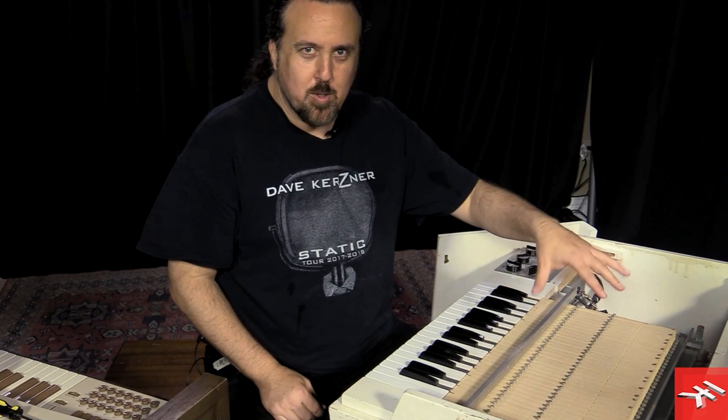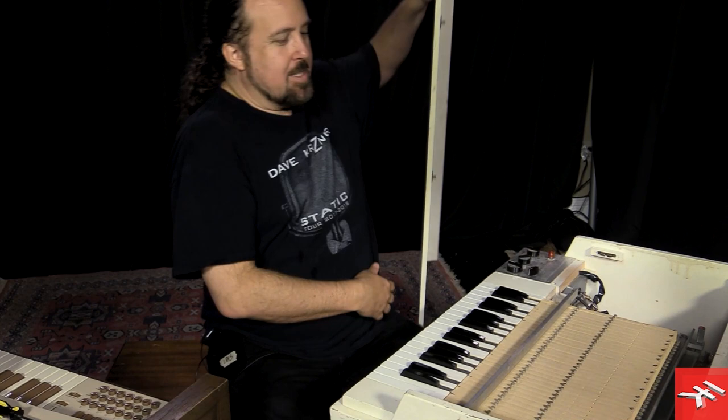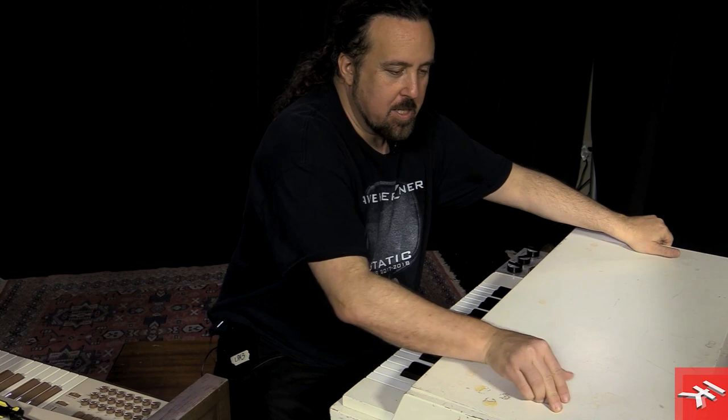Sampletron 2 has the desirable amount of wow and flutter and lo-fi effects. One of the coolest things about Sampletron 2, besides the fact that it's now a larger sample library, is that it includes additional samples by Eric Norlander, a long-time keyboardist and friend of mine, in addition to my samples over the years.